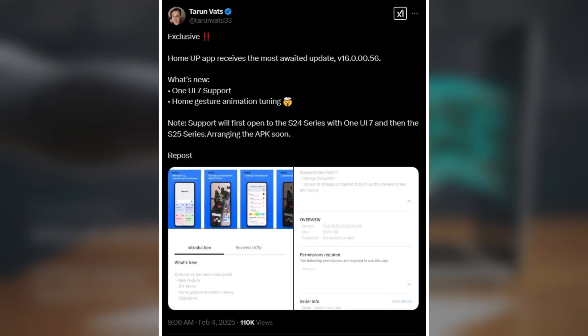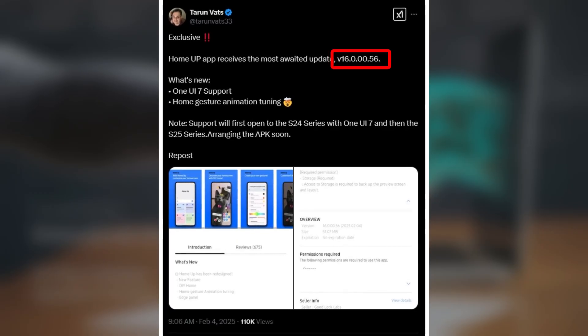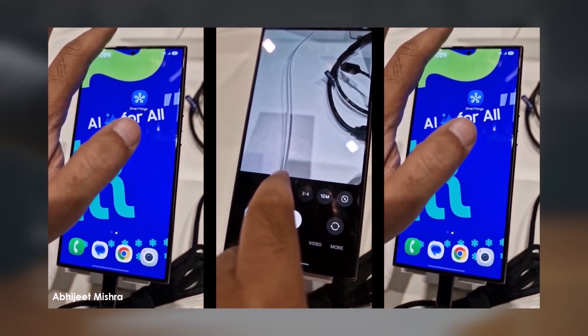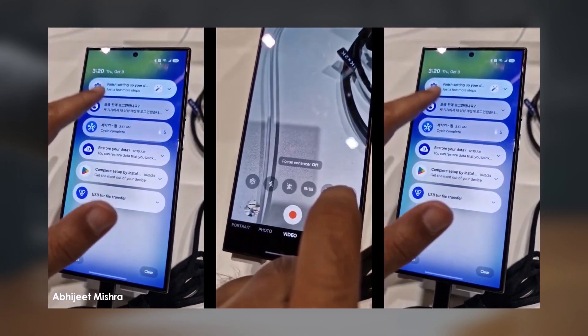According to Tarunvats on X, the new version, HomeUp 16.000.56, is now compatible with One UI 7.0, which is currently stable on the Galaxy S25. This version brings major improvements to edge panels and a standout feature: tuning your UI animations.